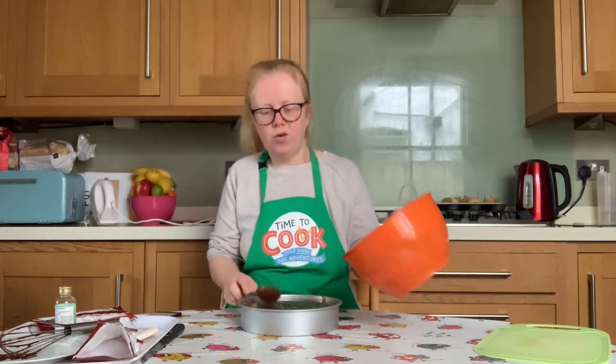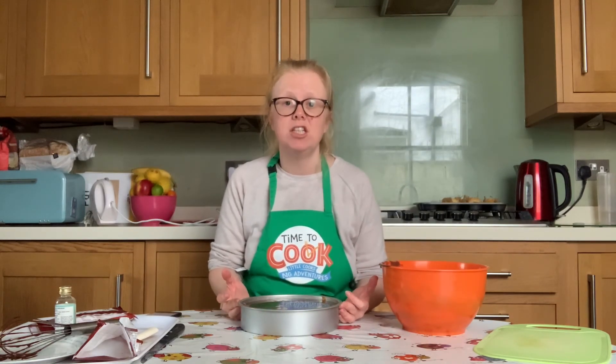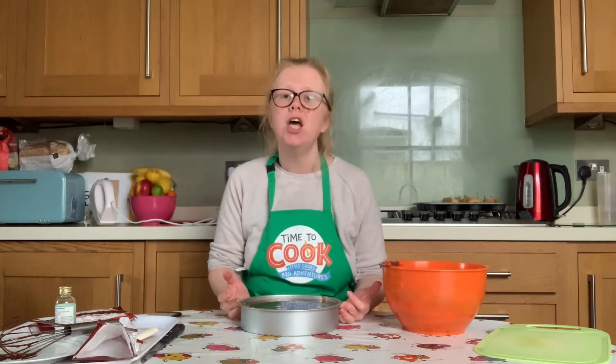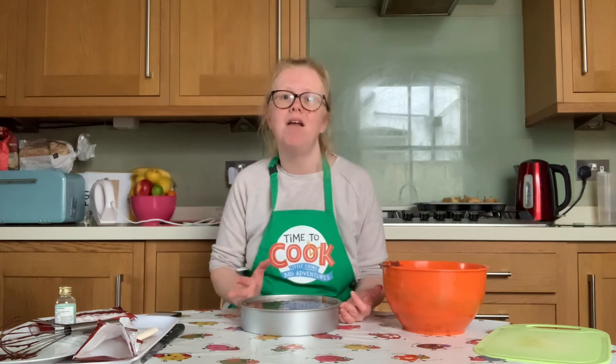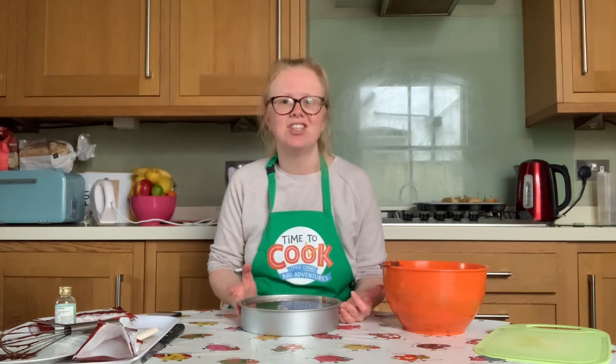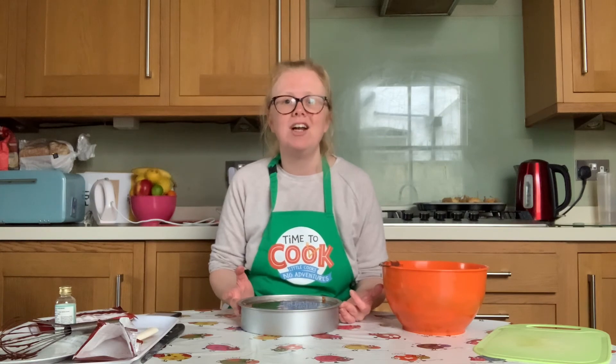Carefully pop your tart back into the fridge for 30 minutes to chill. Don't leave it in the fridge for longer than 30 minutes, otherwise you'll lose that lovely shine of the ganache. Join me back here in 30 minutes and we can look at our tarts together.